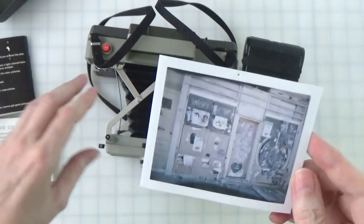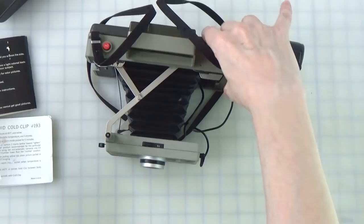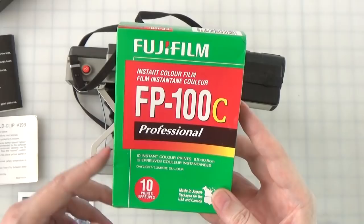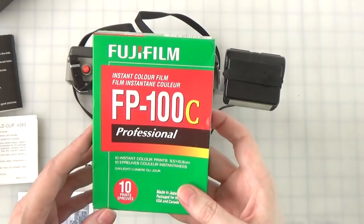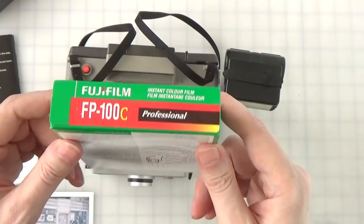I've got one more shot in this pack. This pack has been sitting in the camera for about the better part of a year, so this last shot is going to be very dicey. I've got a fresh pack of FP100C. I'm going to put this fresh pack in the camera to actually do the comparison with the SQ6. Those of you who know about Polaroid know that Fuji discontinued the FP100C in 2016. This is one of the last to be made in the spring of 2016, and it has a perish date of November 2017.